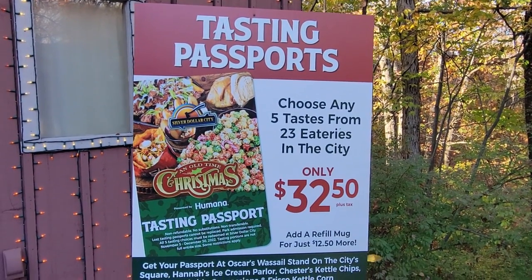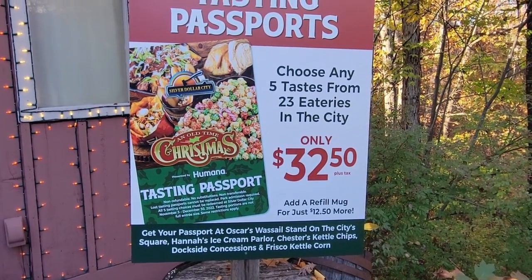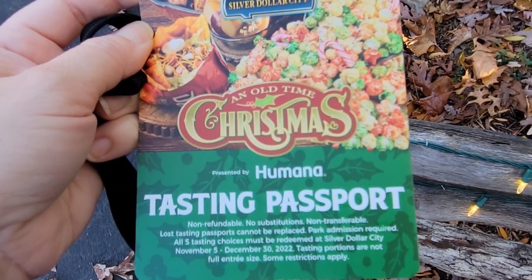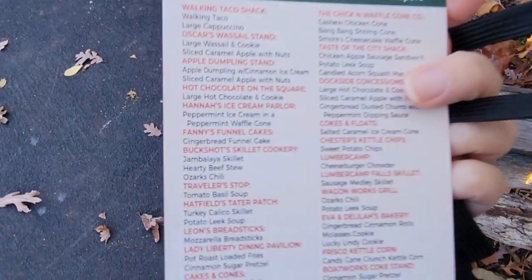The first thing I'm going to do is pick up a tasting passport for $32.50. With this passport, I'll get to try five smaller portioned items from the list on the back side of the passport, and there are quite a few items to choose from.